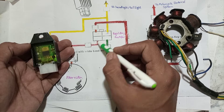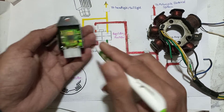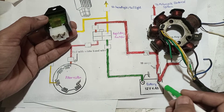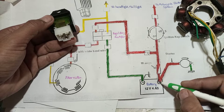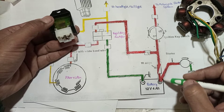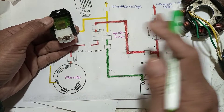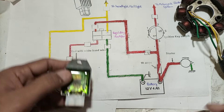For battery charging, the AC power from the alternator is first rectified to DC, then fed to the series regulator inside the unit, which supplies power to the battery. The battery's positive terminal is connected to the first terminal of the regulator, and also goes to the starter motor if available. Through a fuse, this power also feeds the ignition key switch, which distributes power to the rest of the motorcycle systems — turn indicators, audio system, and other accessories.